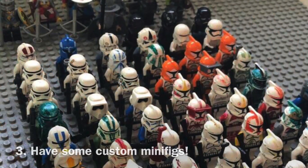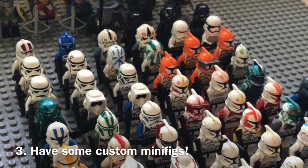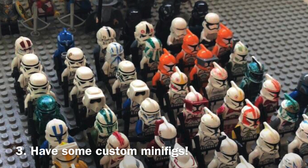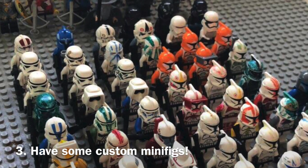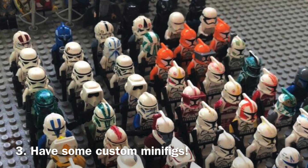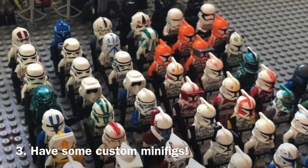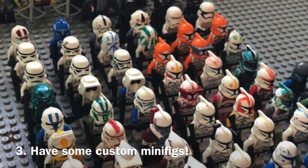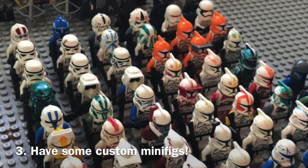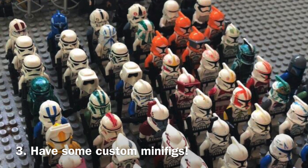A third tip is to have some custom minifigures in your army. LEGO's not going to make every single clone trooper that exists, and it sucks, but it is what it is. They don't even make some of the more popular clone troopers such as Fives — it's just Commander Fox in Phase 2. Even Commander Cody in Phase 2 still does not exist to this day, which is really astonishing. Maybe you can get some custom minifigures for cheap prices that can really fill out your army and fill the voids you have in your collection.